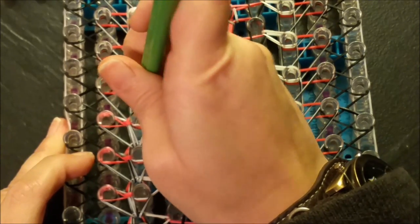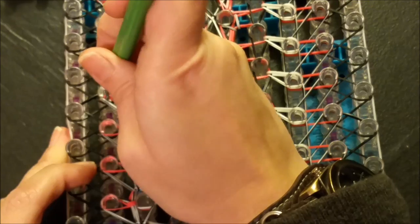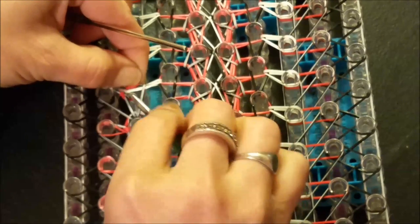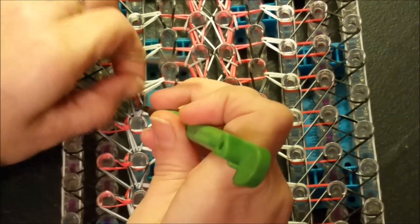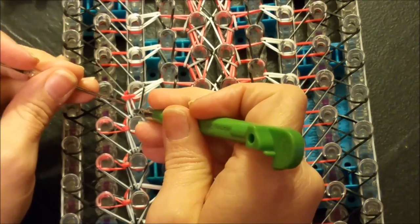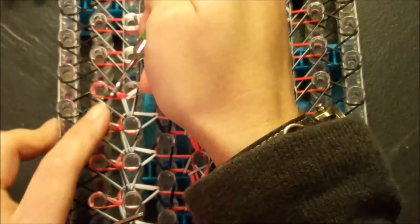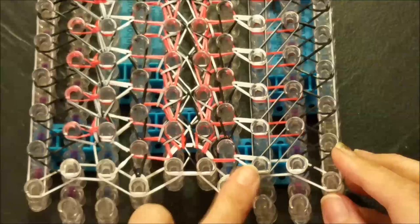One more time on this side and then I'm going to hop over and show you on the opposite side. Again, you want to go diagonally, vertically up, and then your cuff stitch — go in, grab that band, in between those, above your horizontal, up through your peg, grabbing your red and bringing it back down and around. Grab the opposite end, then pull it over to your original peg, and place everything back the way it should be.